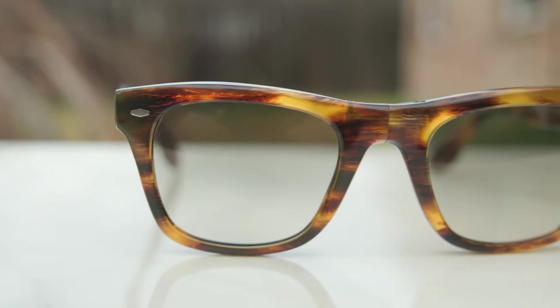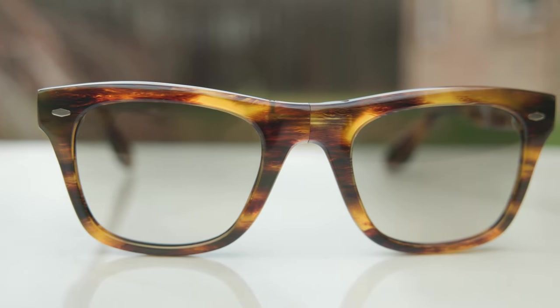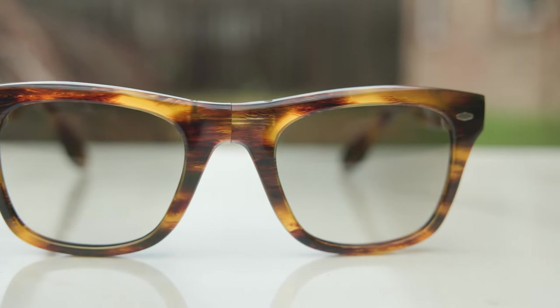I don't know if I got a pair with poor quality control or what happened, but it is an authentic pair. Maybe you can get one that's perfectly lined up, or maybe not. One way to avoid this would be to get the black colorway, since you're not going to notice grain differences there. From far you can't notice it either, but when you're spending $800 on a pair of frames you really want it to be flawless, and these certainly are not.